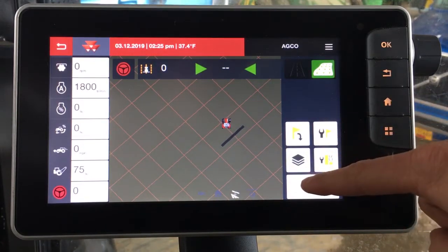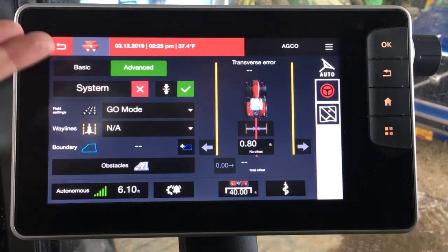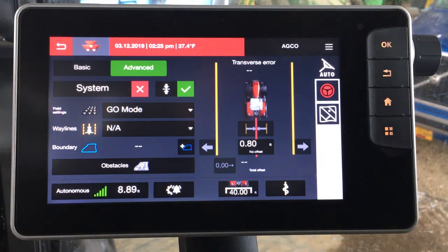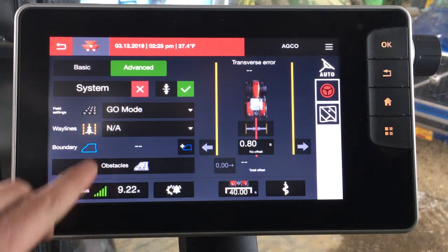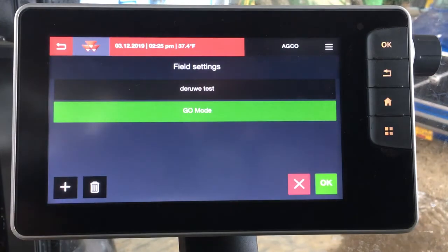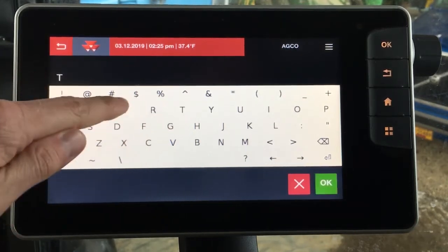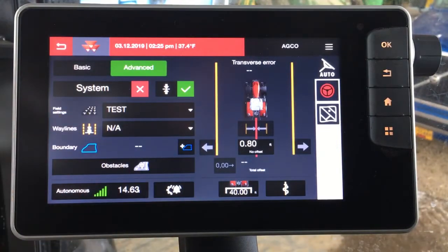Now we'll toggle over to advanced. In advanced you can see many more features that you can operate. When you're running in advanced, the number one thing you have to have is a field assigned for it to actually run. The go mode field is already there from what we just did. Let's go ahead and make a new field by clicking the icon — let's add a new one. We'll just name this 'test'. You can see our test field is loaded.